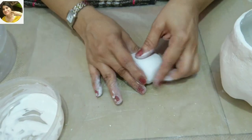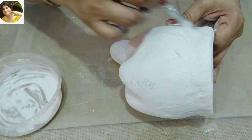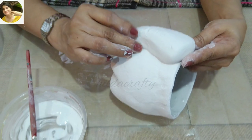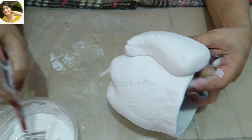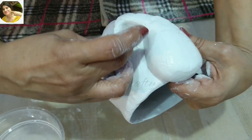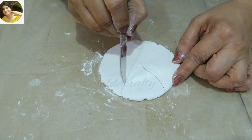Place the head in between the two legs, or the two points of the bottle. To stick this, use wall putty paste, which you can make by adding a little water to wall putty powder. Now slowly press the wall putty downwards to give the shape of a trunk. Use a brush to give a cut which a trunk has at the tip.